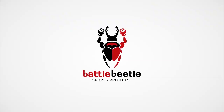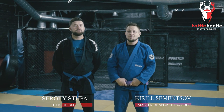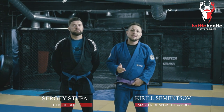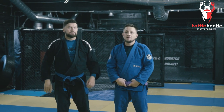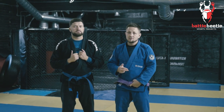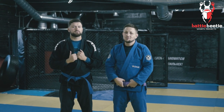Battle Beetle Sports Projects. Hey everyone, it's Battle Beetle. It's been a while since our last video, so we're back at it again with our new stuff. Today we'll go over a very interesting and tricky technique: Sambo for Brazilian Jiu Jitsu.